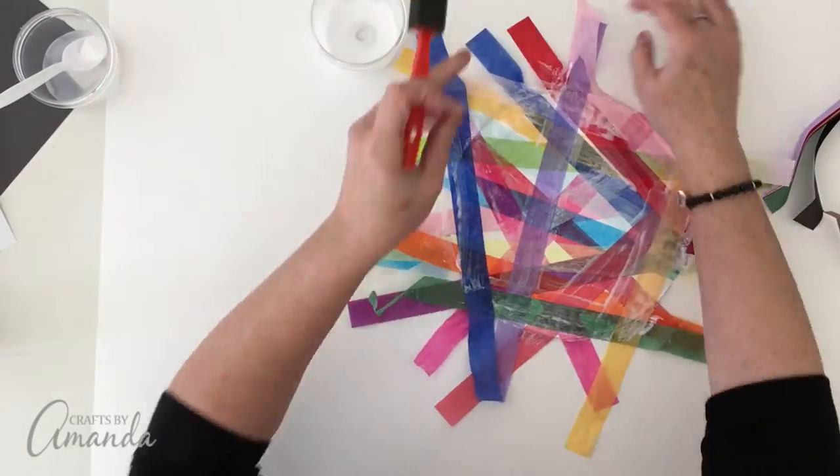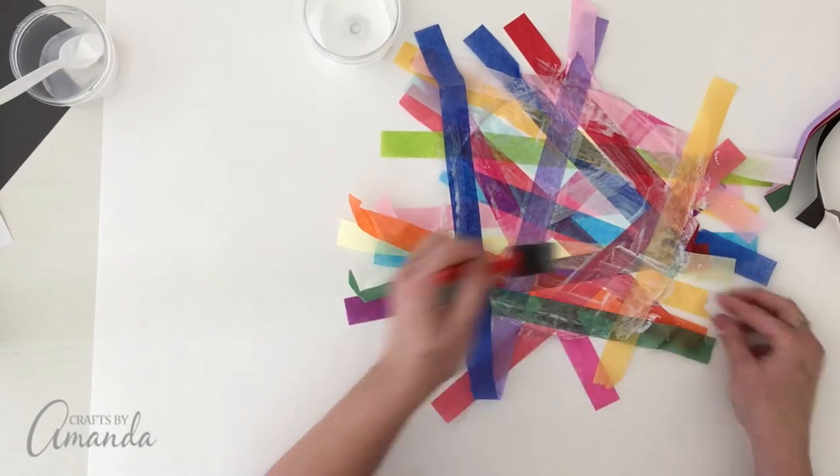When you're all done, make sure you get all the edges, and then you're going to set it aside and let it dry.